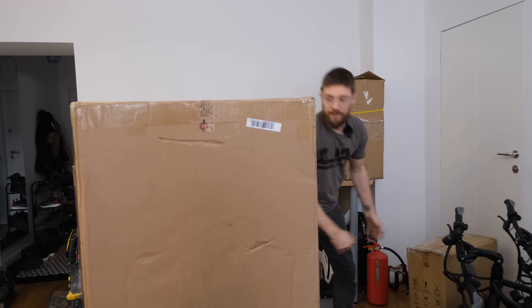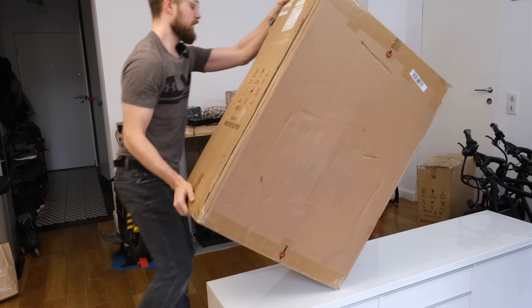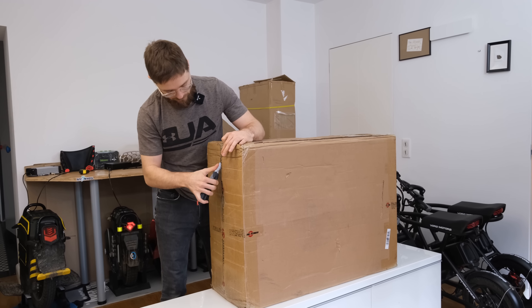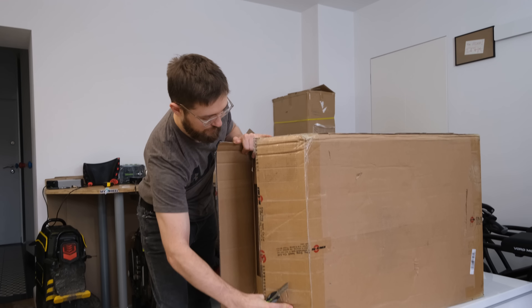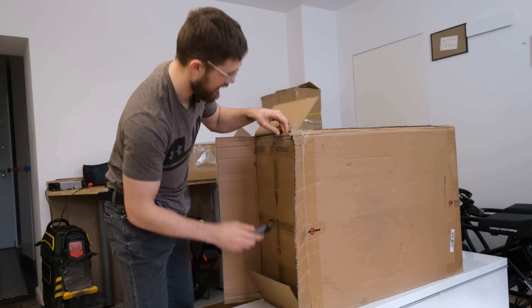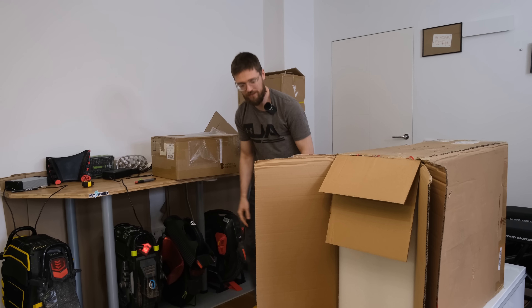Just for comparison, this is a KingSong 18L box — this is by far the biggest box for an EUC I've ever received, bigger than the Veteran Abrams, bigger than the Monster Pro. Pretty huge. The batteries are separate because it's shipping by air. Here you can see the label that should be for batteries and only cargo aircraft. They ship it separately because I believe the EUC doesn't have the necessary rating to put batteries inside and air freight it — same thing I had with the KingSong N11 scooter.